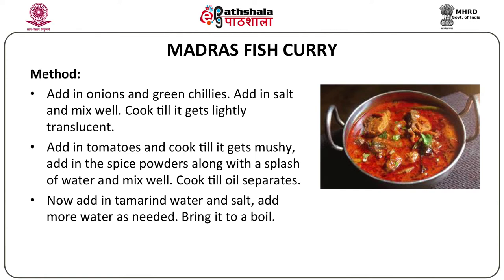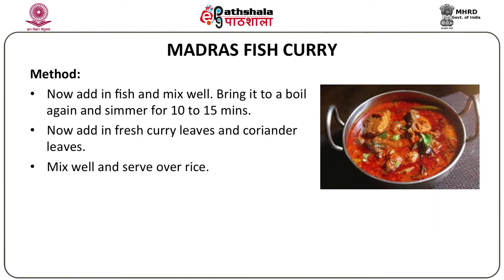Add in the tomatoes and cook until mushy. Add the spice powders with a splash of water and cook until the oil separates, removing all raw taste. Add the tamarind pulp, salt, and more water as needed, and bring the gravy to a boil. Add in the fish, mix well, bring to a boil again, and simmer for 10 to 15 minutes. Add fresh curry leaves and coriander leaves, mix well, and serve over hot rice.